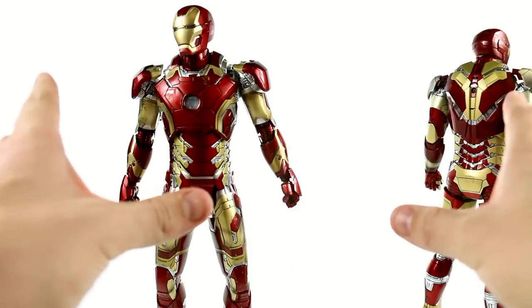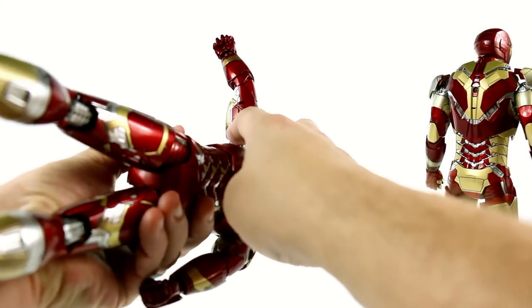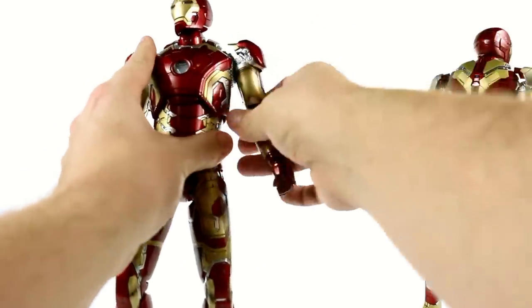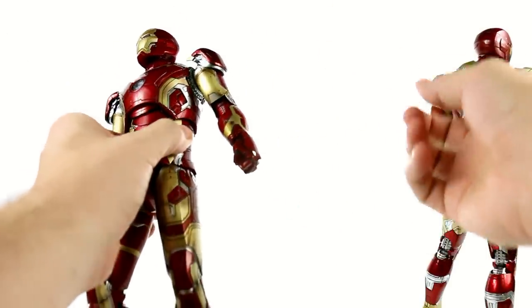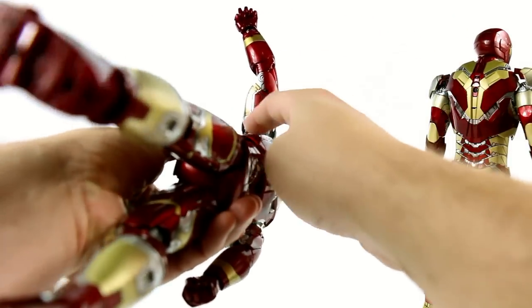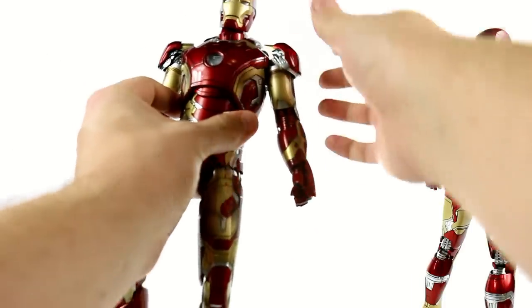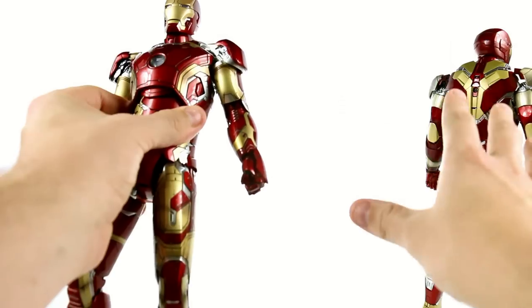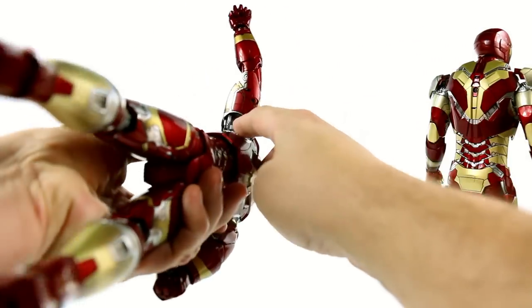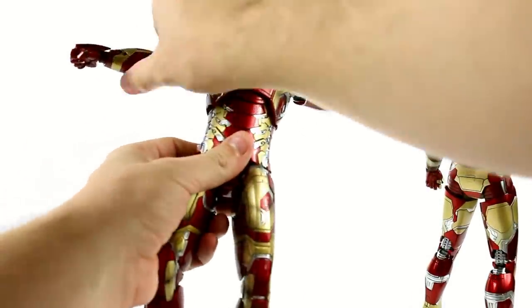One thing the Mark 42 had a lot of problems with were the shoulders. What they basically did is they changed this piece — instead of what looks like a metal piece in the center, it's now plastic. So you don't get that same friction created by rubbing the pieces together. A lot of people would move the shoulder and it would damage it, break it off, or warp the plastic inside. Fortunately my Mark 42 really didn't have that problem, but they did go in and change it.